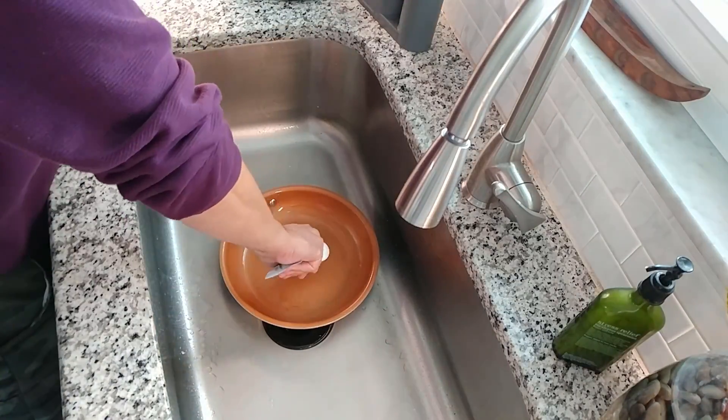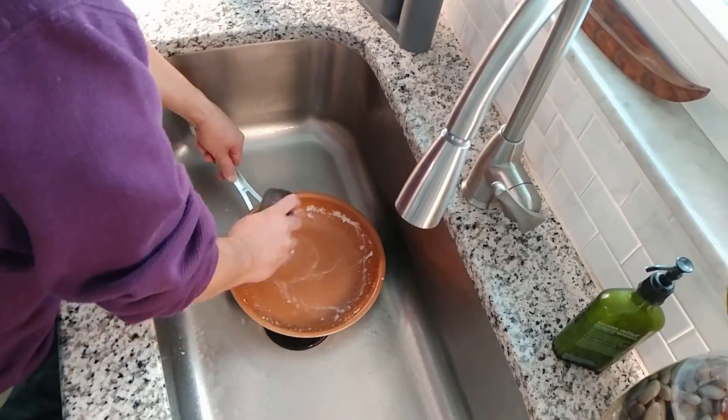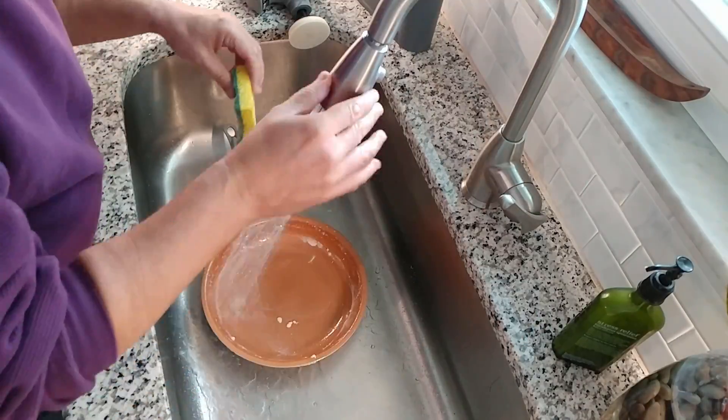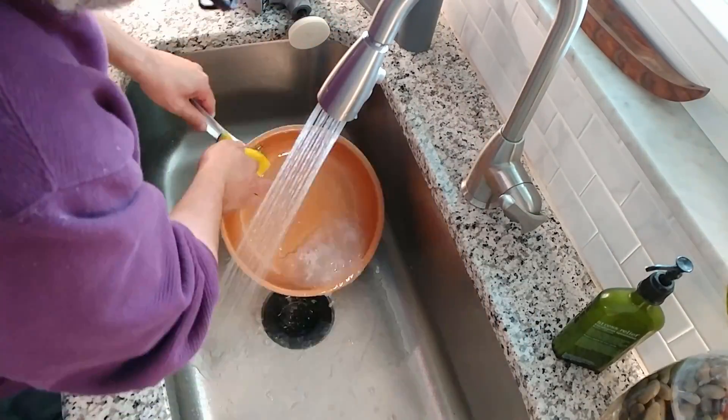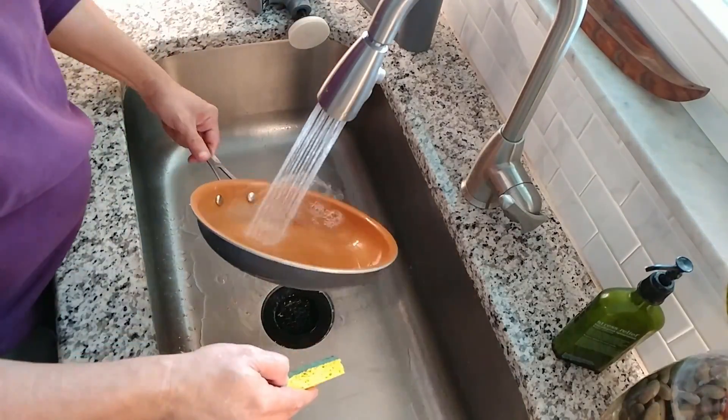Satisfied with the results, I decided to polish the skillet using whitening toothpaste and sugar. This step is 100% optional, but as with the stovetop, I find that by polishing out the small scratches left behind by the scrubbing pad, the pan stays cleaner longer.